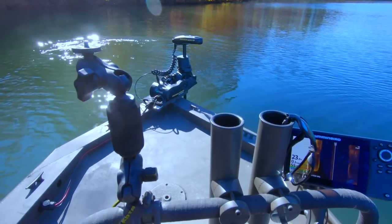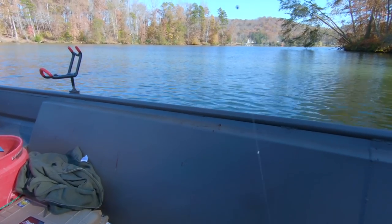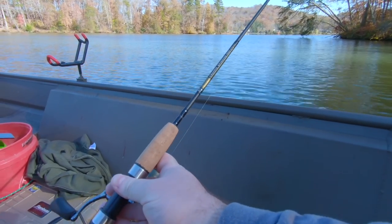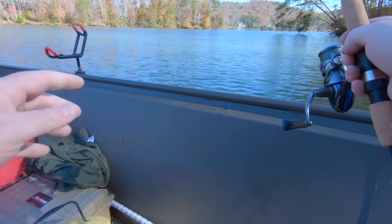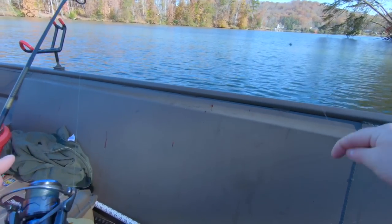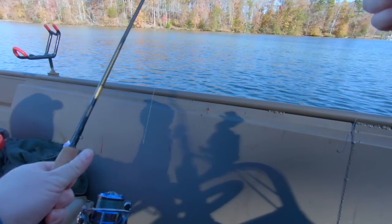Let's get a minnow on my rod. I'm just going to freeline this with a split shot, small hook, and my B&M crappie rod — the Bucks graphite crappie spinning rod. Amazon only has a combo for this, so I'll put the combo in the description below. This is a really nice rod. I like it. I personally got this one at Academy Sports and paired it with my Akuma Inspira reel.